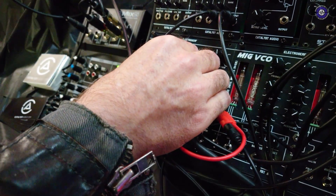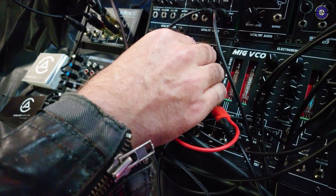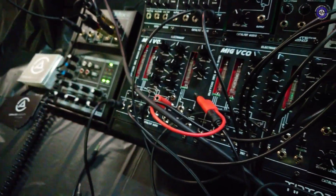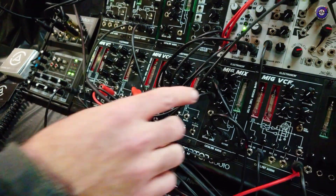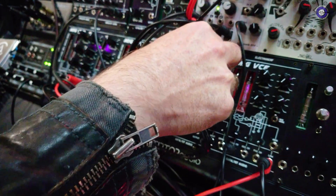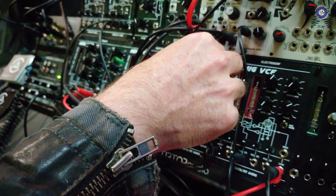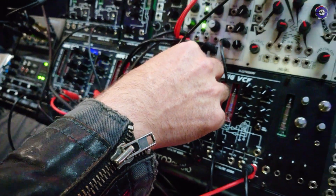Yeah, I think actually we're overdriving the mixer a little bit, which is kind of rounding everything off. That's essentially the VCO. The mixer — I don't think I have to do much explanation, but you can hear the tonal changes you just get as that volume goes up and down.